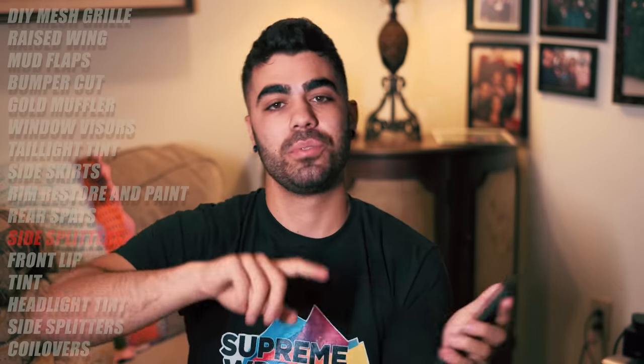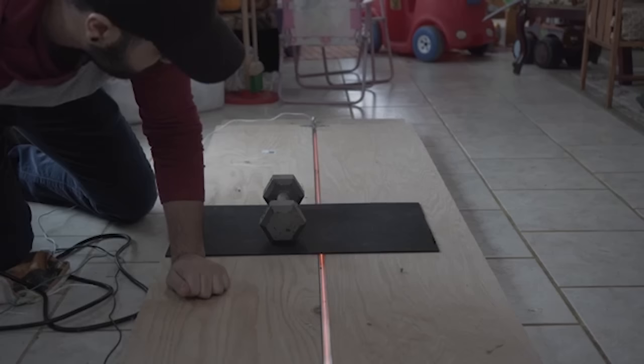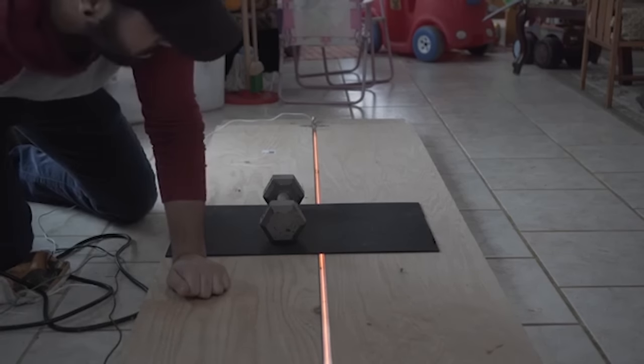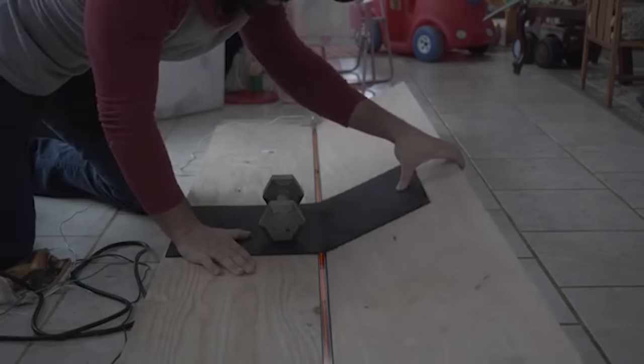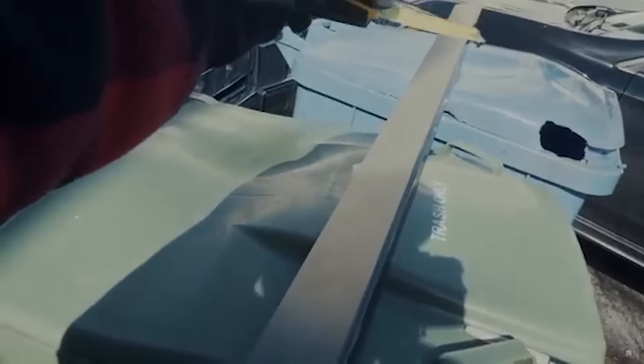That leads into the next mod — I got into fabricating my own mods and wanted to do something a little bigger and harder: side splitters. I looked into side splitters for my car but Subaru and Subi Speed sell them at way too expensive prices. So I made my own plastic bender and got some ABS plastic. The results were pretty good at the time, but I eventually removed them for something better in the future.